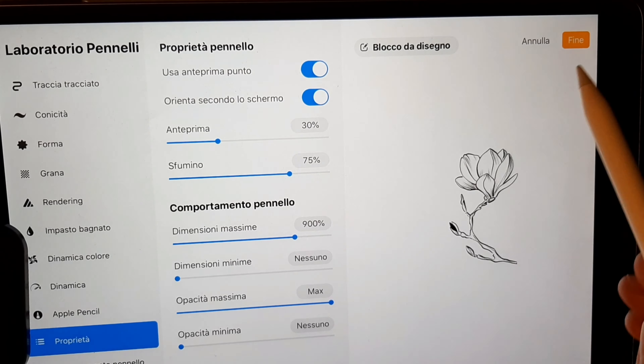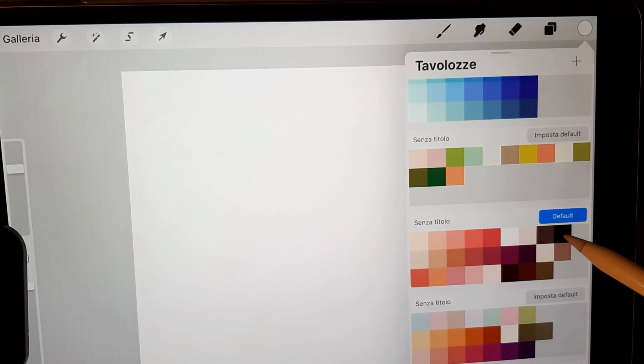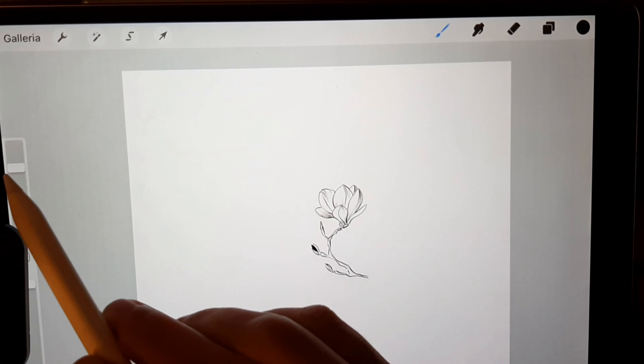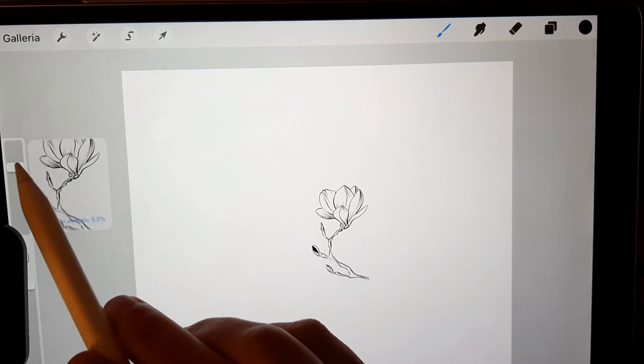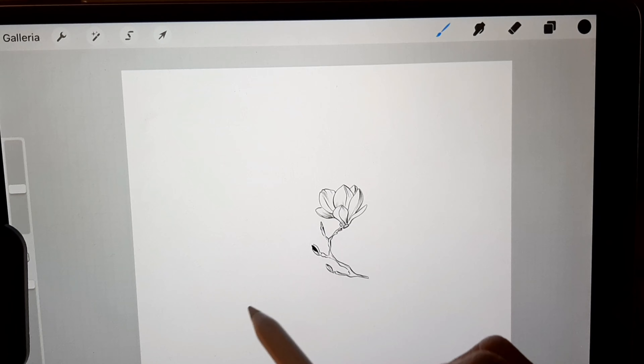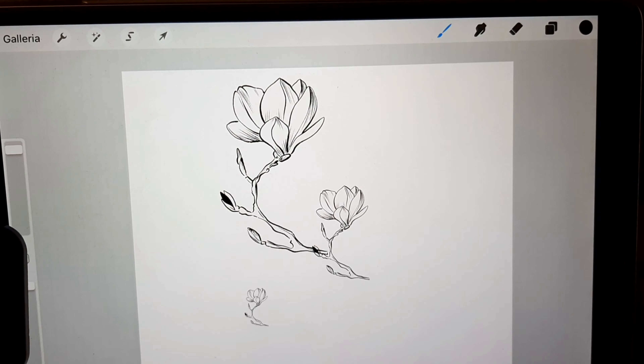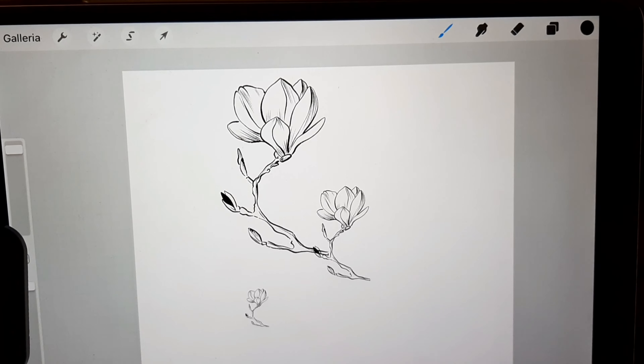And voila! You have your stamp brush. You have the same with it!